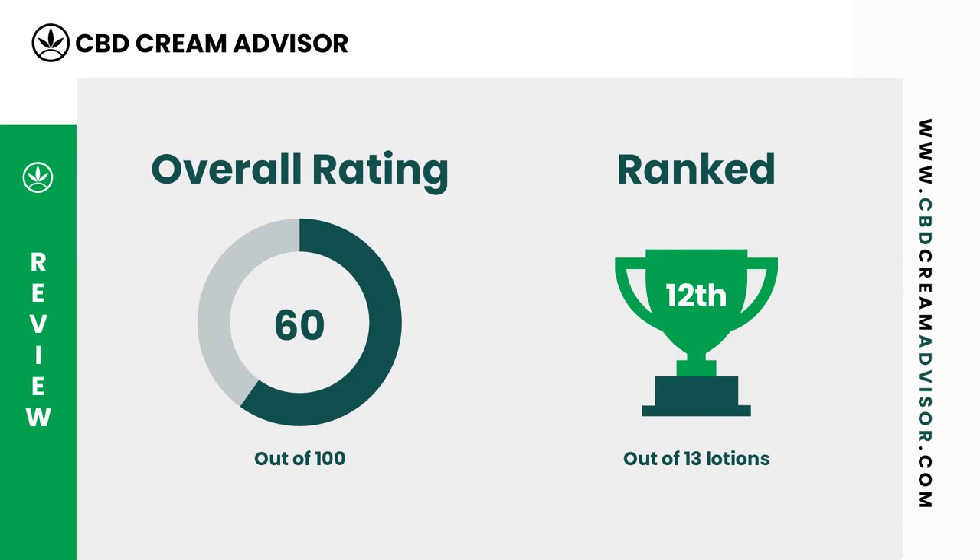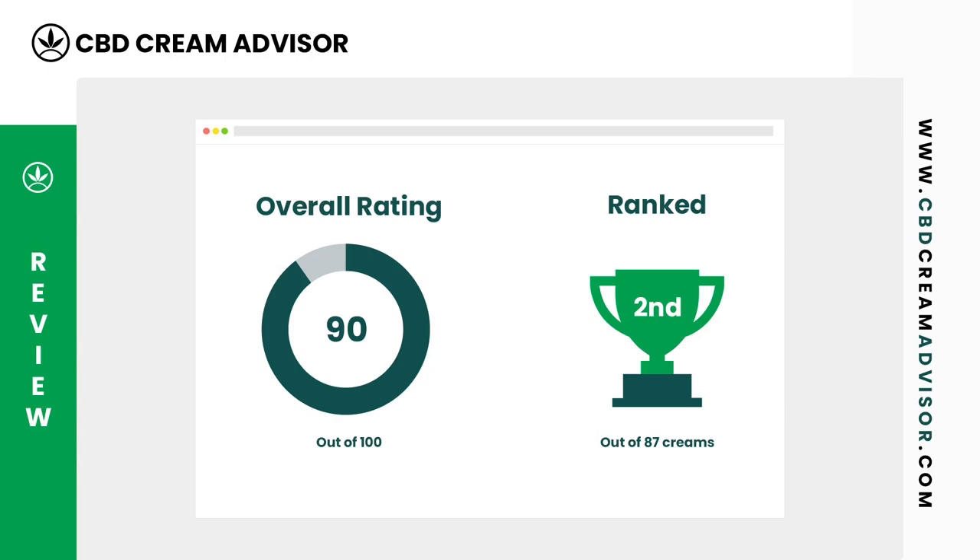An important note: CBD Cream Advisor reviews new CBD topicals every day. Therefore, our rating of this CBD topical will likely have changed by the time you watch this video. To find the most recent rating and score for this product, please read the full review on our blog.